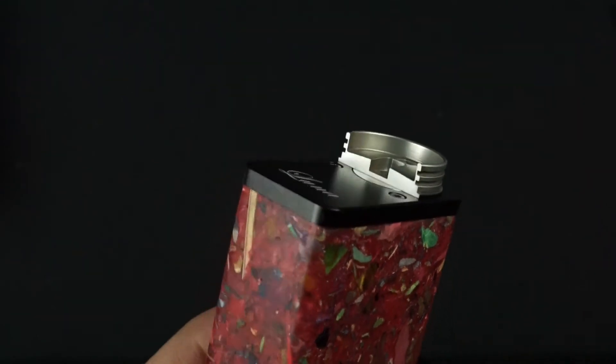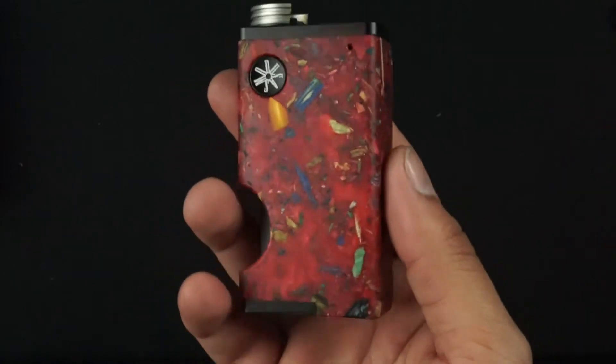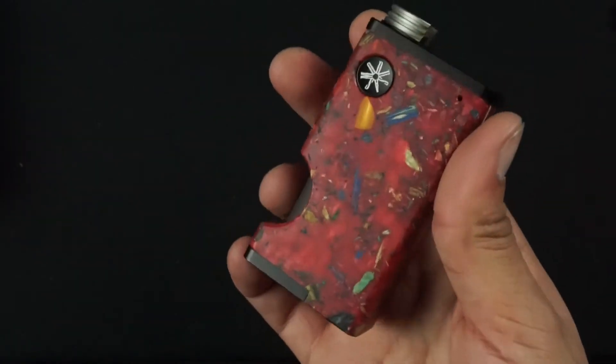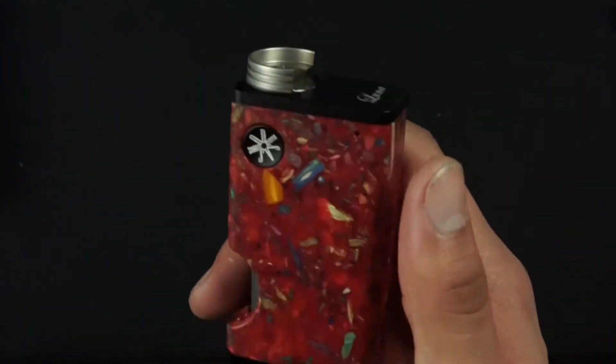This right here is the new Mosaic Luna coming out in February of 2018. Please keep an eye out for this — it's gonna be very hot, one of our biggest mods coming out in 2018. Be sure to check it out.